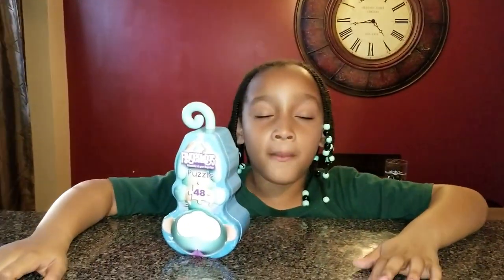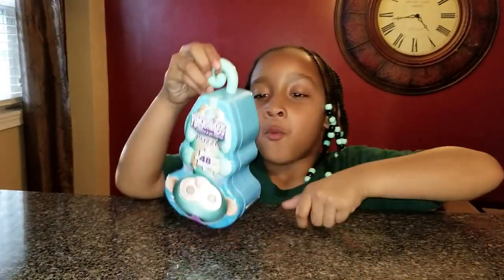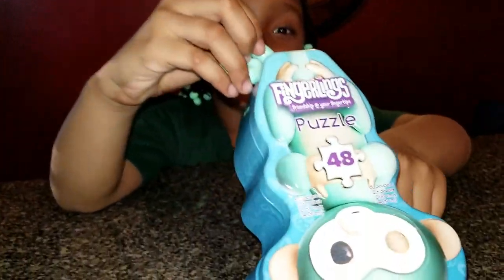Hi, I'm Lily. Welcome back to our channel. Today we've got some Fingerlings Puzzles.